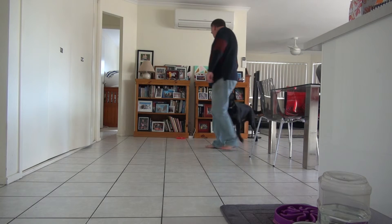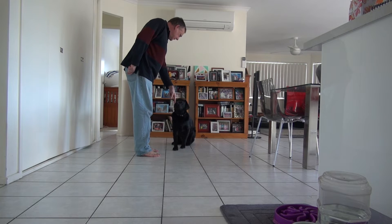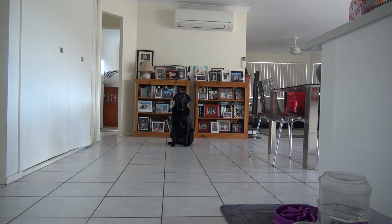Come on. Sit. Good. Good. Good. Back. Back. Back. Stop. Down.